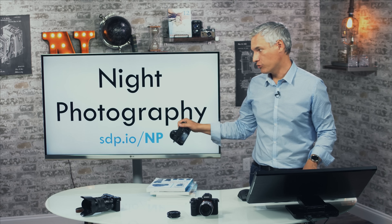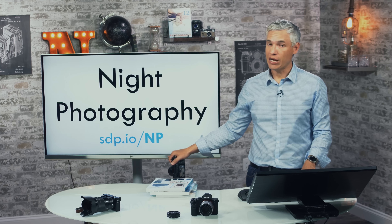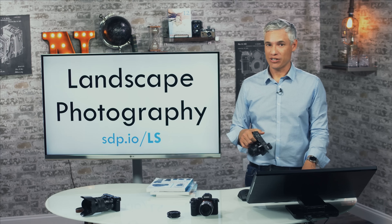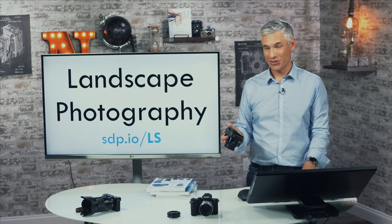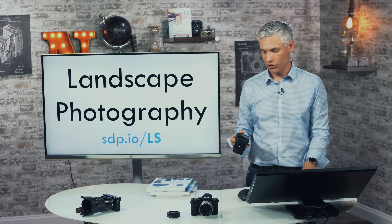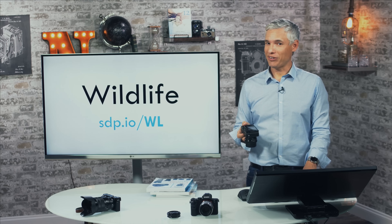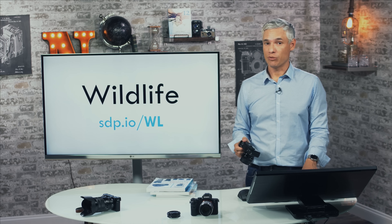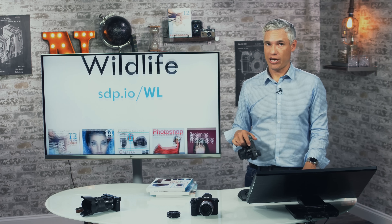For night photography, read chapter 10 in Stunning Digital Photography or get free resources at sdp.io/NP. For landscape photography there's a chapter in SDP or free resources at sdp.io/Ls. This is a great camera for both night and landscape photography largely because it's small and has really good image quality. It's not the best for wildlife photography mostly because Sony doesn't have many good wildlife lenses yet, but more free resources are at sdp.io/WL.